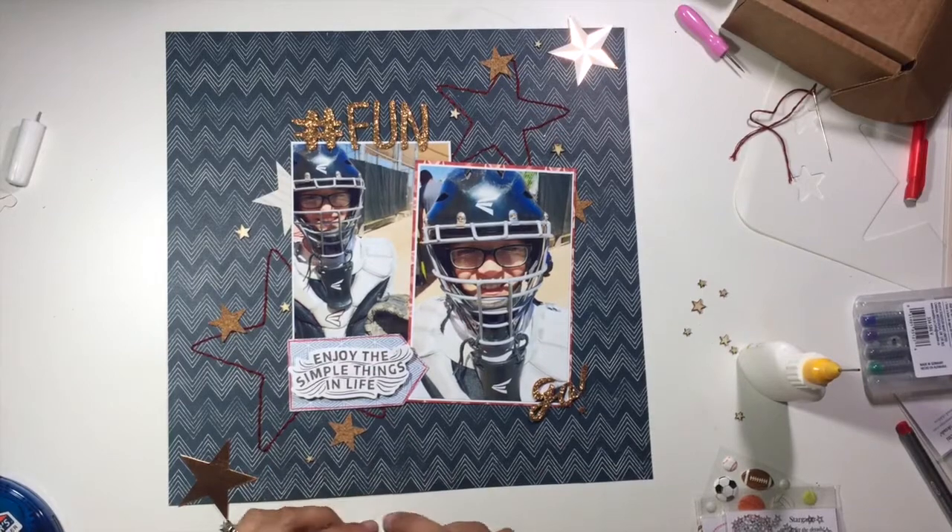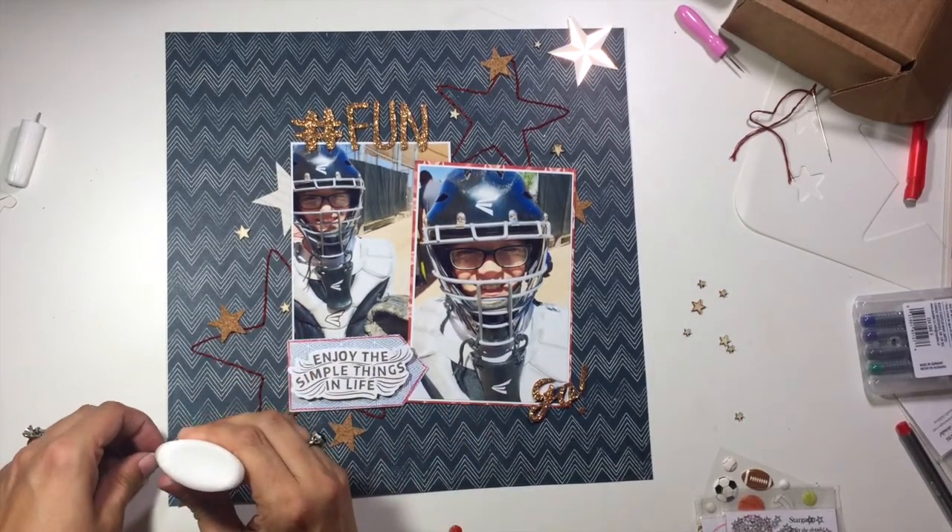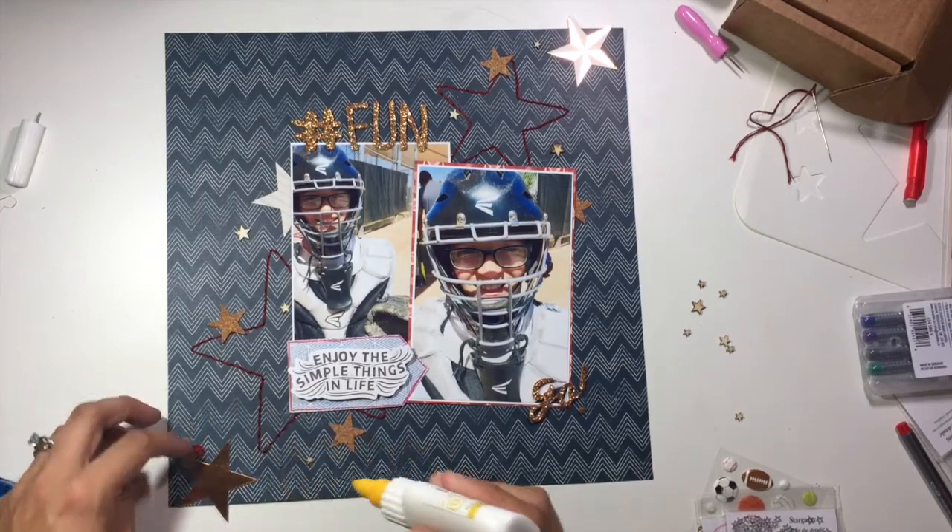This layout is just about my son finding the love he has of playing catcher. I don't need a lot of journaling — this is mainly going to be a photo-focused space.